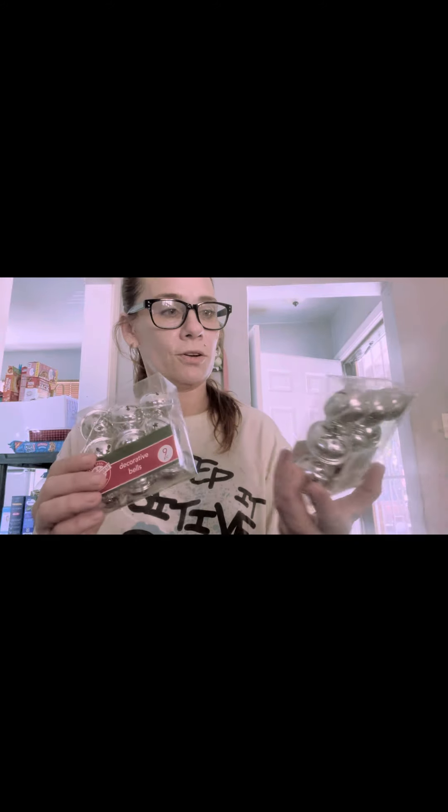I decided I'm going to make Chief doggy doorbells. I went to the dollar store and found these in the Christmas aisle — I couldn't find them at Target. They'll let us know when he's got to use the bathroom. My son gave me the idea because he had a husky, and huskies are pretty smart, so you're gonna see just how smart Chief is.